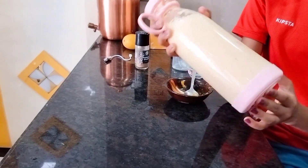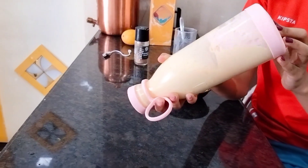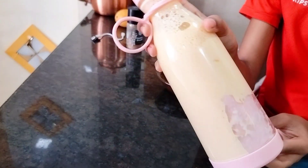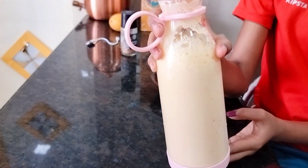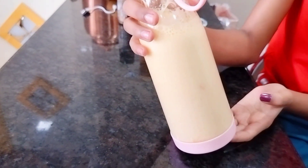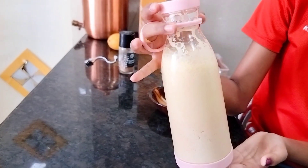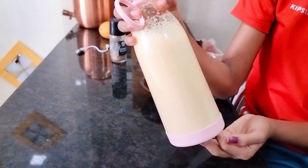Now you can see that the milk color is yellowish because of the mango. The whole mixture in the juicer is blended, but there are still a few mango pieces I can see — there will be a little green texture because of those remaining mango pieces.